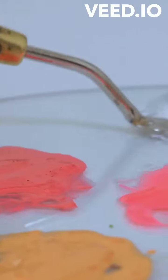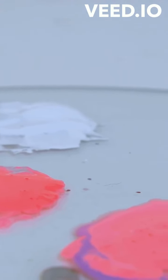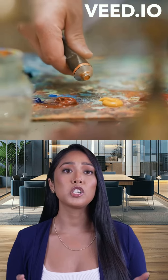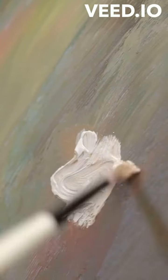Blending colors. Oil paints blend beautifully due to their slow drying time. To blend colors effectively, work wet-on-wet, applying a second color while the first is still fresh. Use a clean, soft brush to gently merge the colors, creating a gradient or smooth transition. This technique is essential for realistic skies, soft shadows, or vibrant gradients.